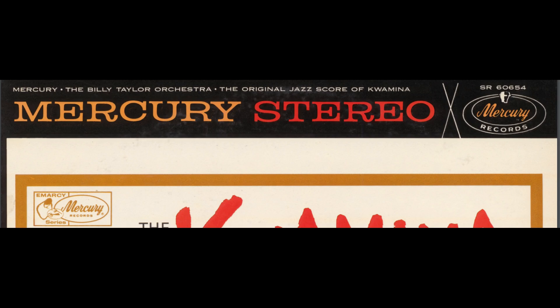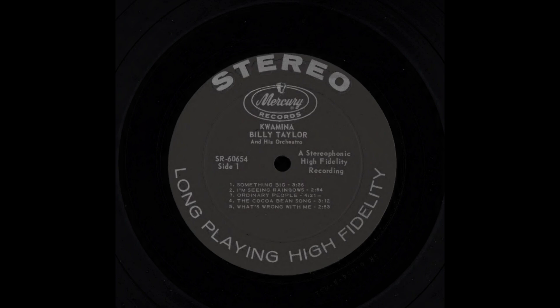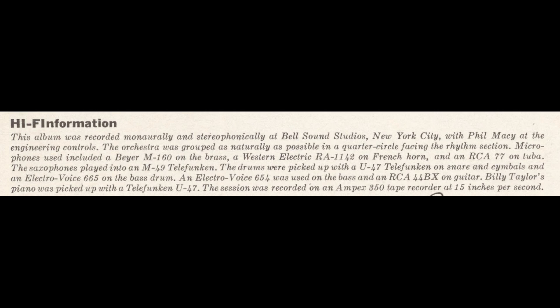Mercury M-A-C-Series. The orchestra was grouped as naturally as possible in a quarter circle facing the rhythm section, an orchestral arrangement of this recording.